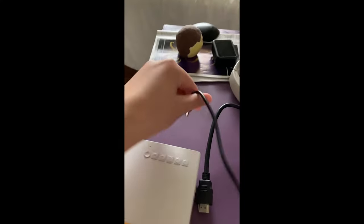I've got a YG300 Pro mini LED projector here, and I'm going to show you how to get it working. It should have come with a cord that looks like this. You're going to plug it into the wall and plug it in.